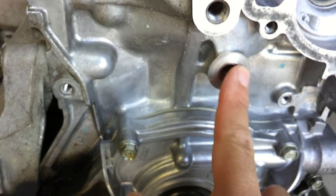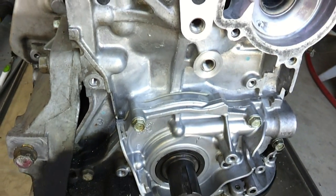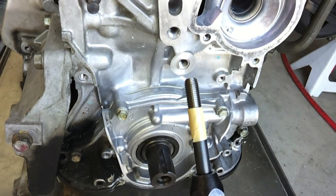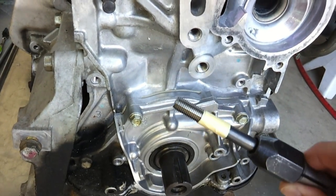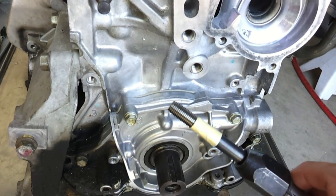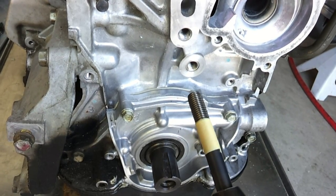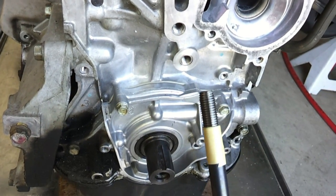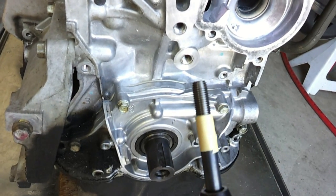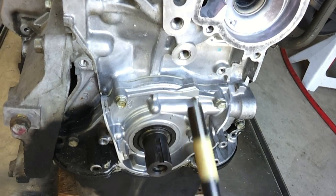You can see that the insert sits below the surrounding surface here. I ended up putting a piece of tape around the driver tool at 20mm from the end to make sure it didn't bottom the driver tool out in the hole. It took quite a bit of force to get the insert fully installed, but that's done.